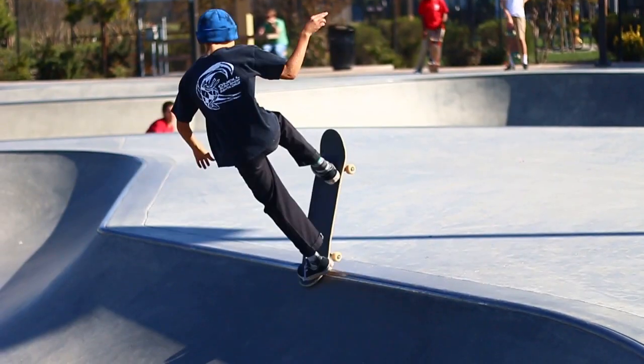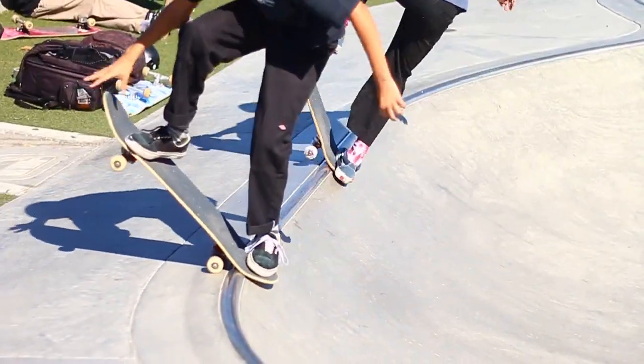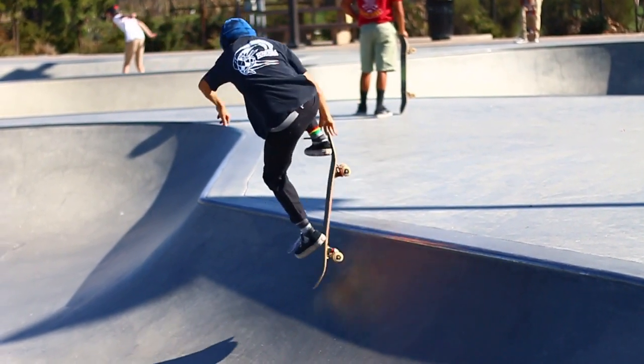You're going to want to have a decent amount of speed, and then when you come up here, you're going to want to smack your tail down here. Then the first thing — you're going to do the nose grab, so you're going to want to grab through your nose and just early grab back there.